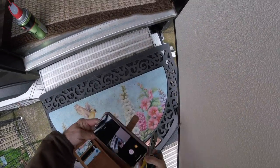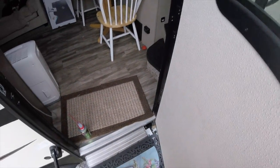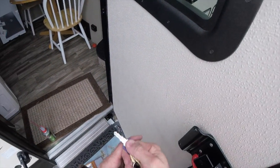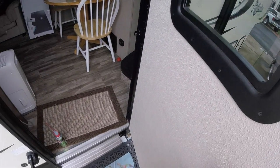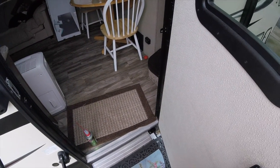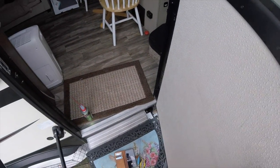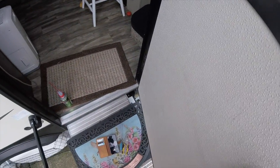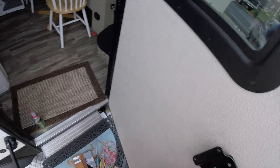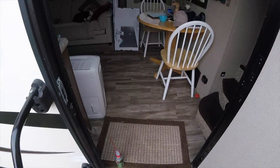Funny story — we were going somewhere and I went and locked the door from the outside. I noticed it was really sticky and I put the key in, turned it, and kind of forced it to lock. Then when we came back, it almost wouldn't unlock — I was afraid I was going to break the key off. But I just wiggled the door while turning the key and it finally came undone, so I figured I'd better fix it.